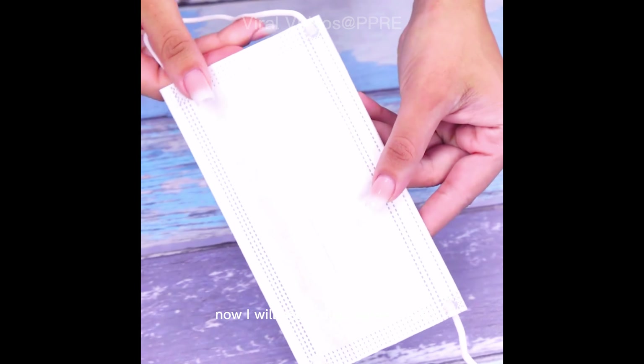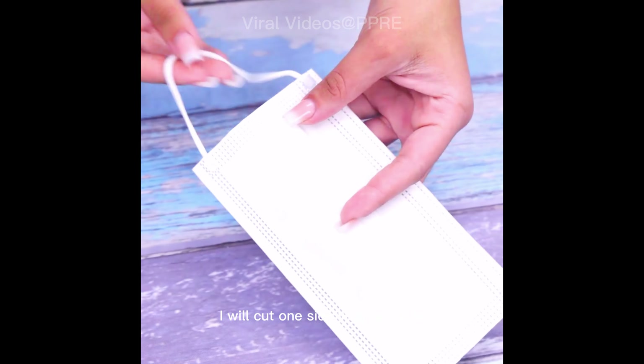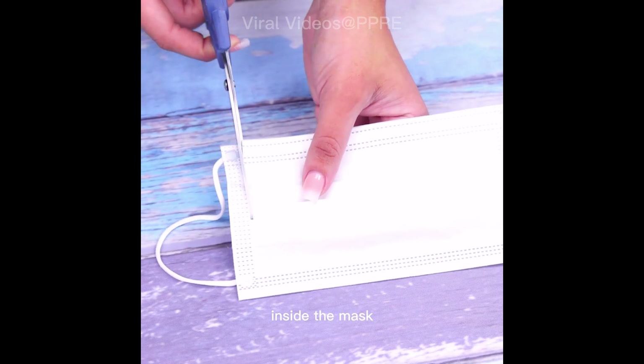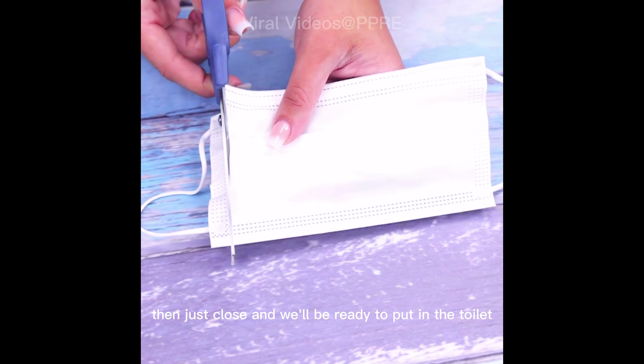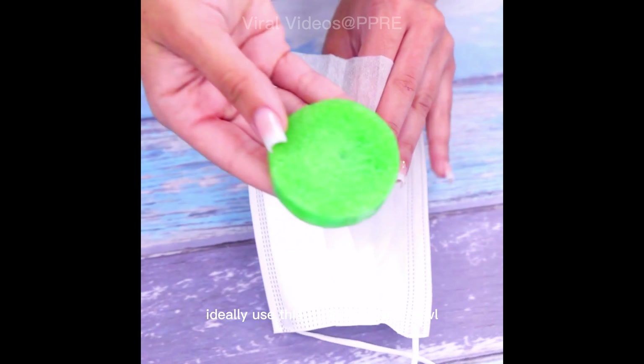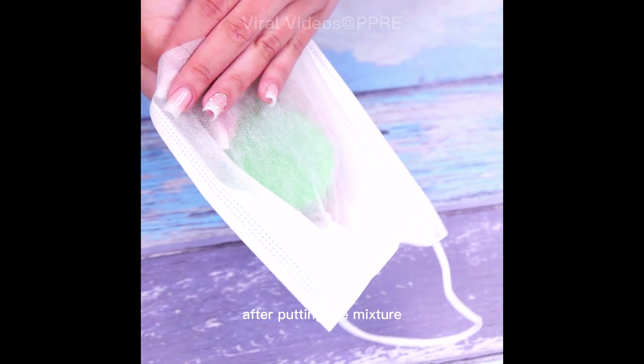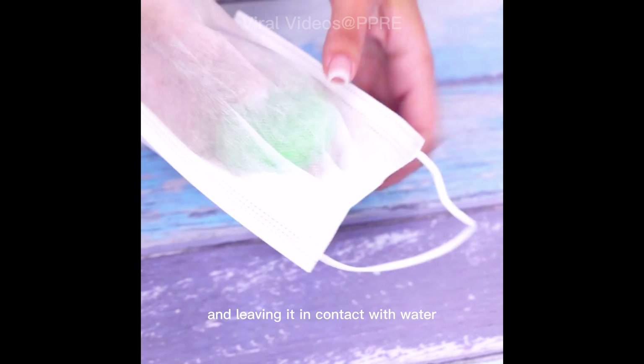Now I will use a disposable mask. I will cut one side with scissors, and after opening it I will put one of the pieces of the mixture inside the mask, then just close it and it will be ready to put in the toilet.